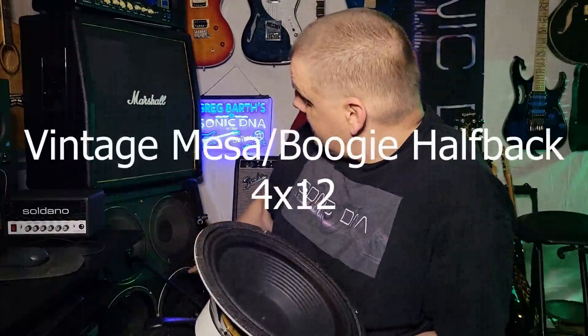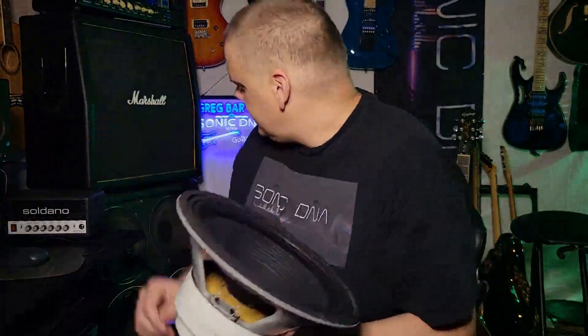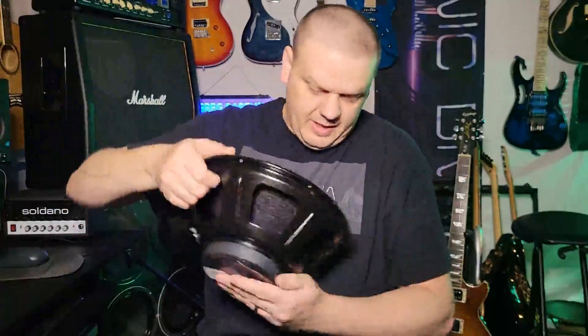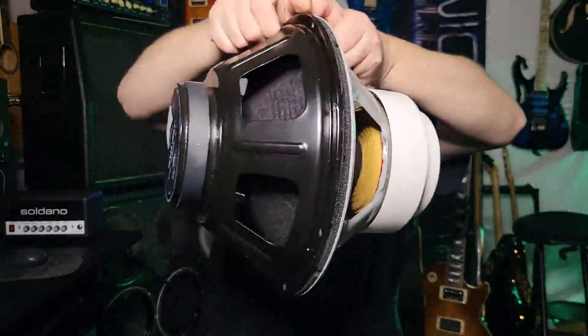So what this does - it goes into your typical cab. I'll be using this bottom cabinet here. It's got a pair of ET65s in it from Warehouse Guitar Speakers. I'm going to take both of those out and put this guy in on one side. On the other side, we're going to use a typical guitar speaker I like - the Texas Heat from the Patriot series by Eminence, another one of my favorite guitar speakers. You can see how the magnet with the extra crossover makes it deeper.